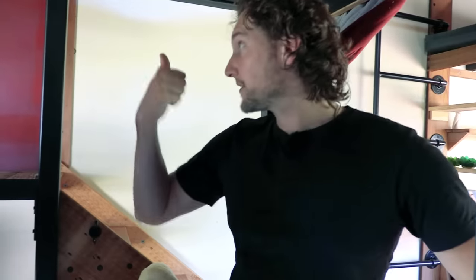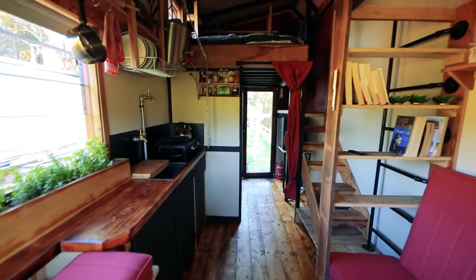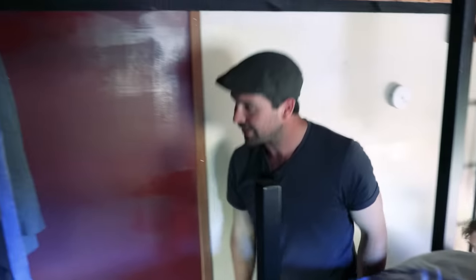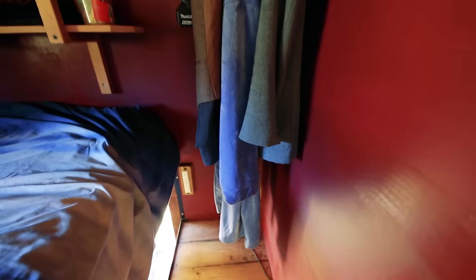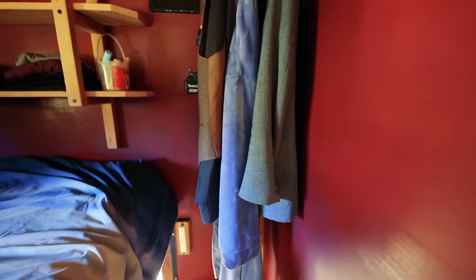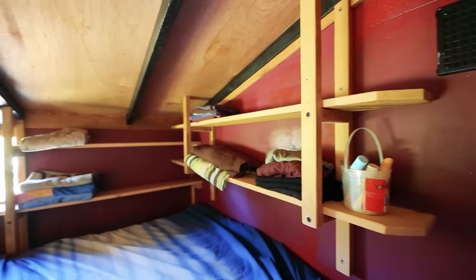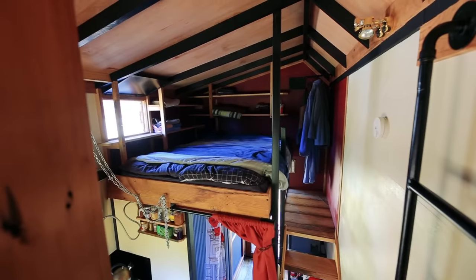Up in the sleeping loft there are full-length hangers to keep clothing straight, shelves for belongings, and plenty of roof space.